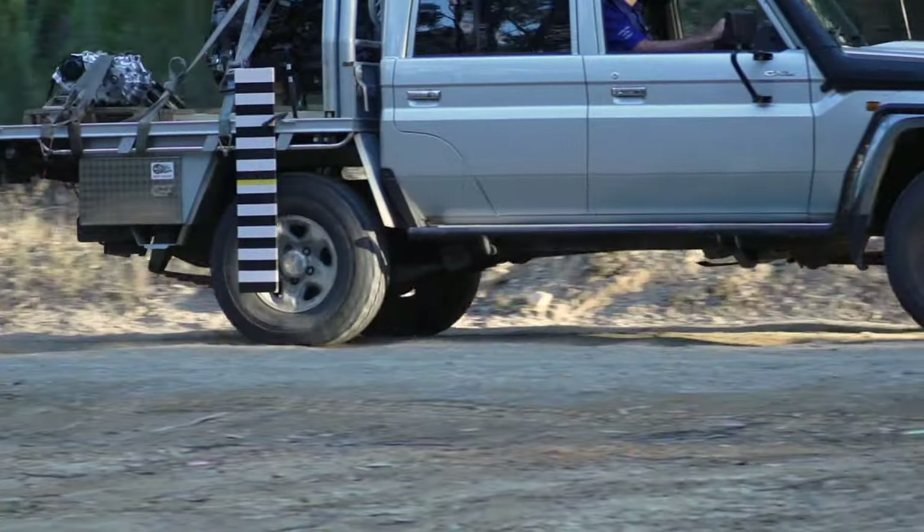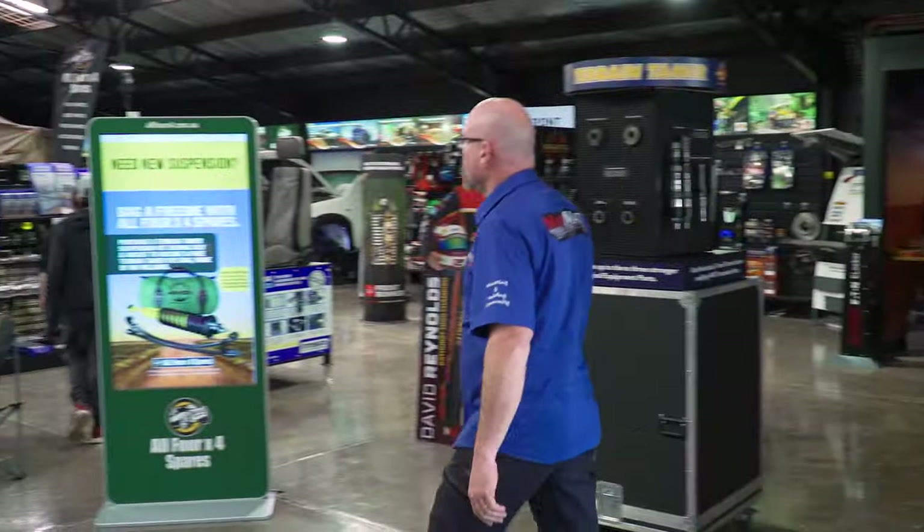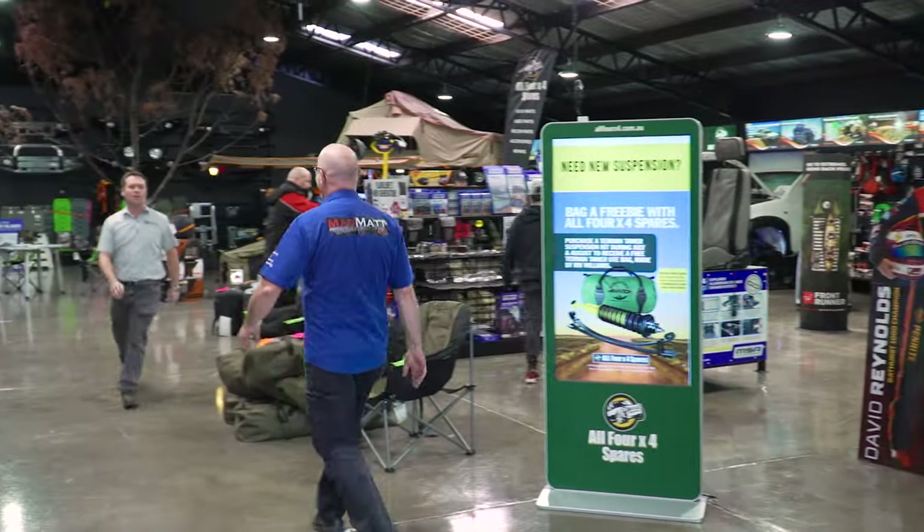You'll notice that this vehicle has been fitted with airbags. We've got no pressure in them, so they are not affecting the way the leaf springs handle. So it's time to get the Terrain Tamer parabolics fitted up over at All 4x4 Spares.